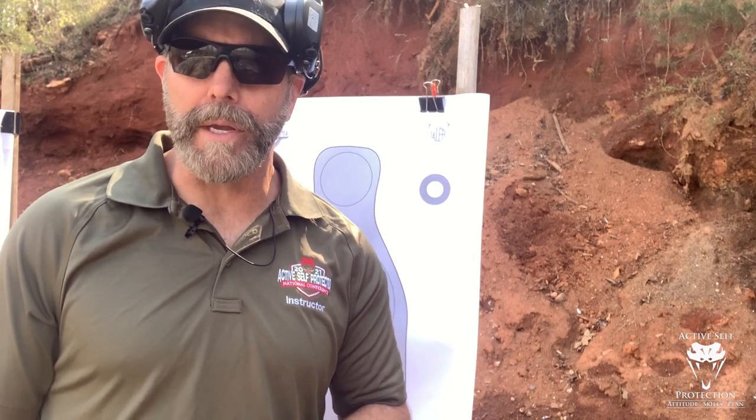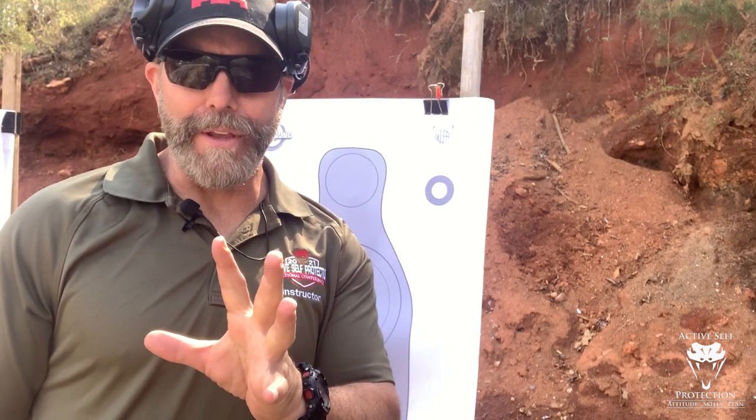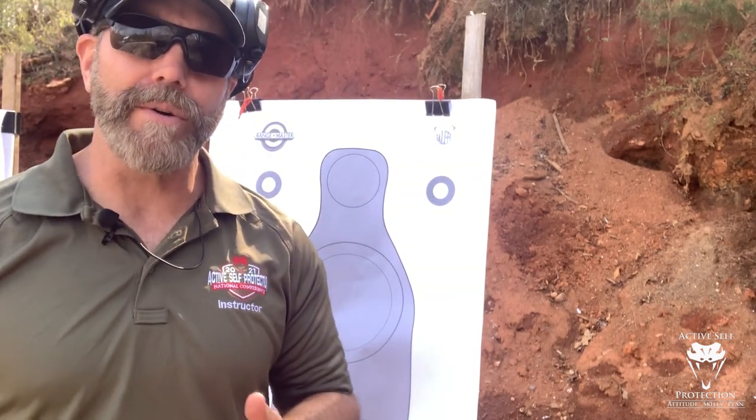Hey guys, welcome to Active Self Protection Extra. This is your Mantis Dry Fire Monday and I'm your guest instructor, Brian Hill from The Complete Combatant. I'm gonna try something here on the camera — I don't know how well it's gonna work, hopefully you guys can see it. What I wanna talk about is preparing the trigger to fire during transition.